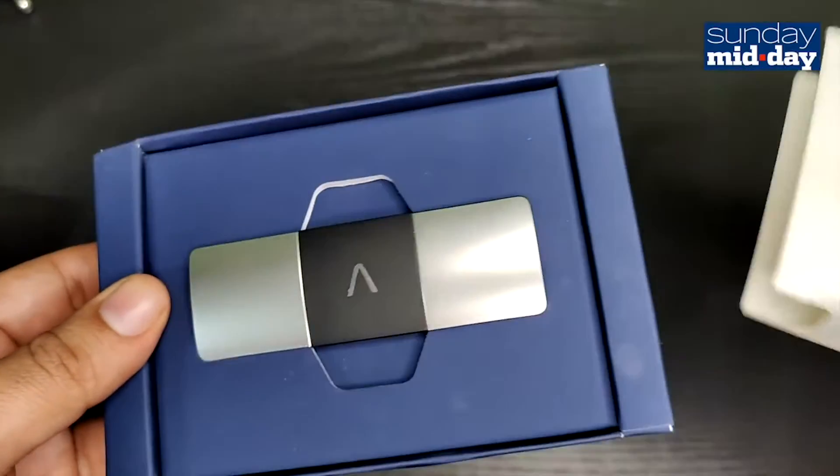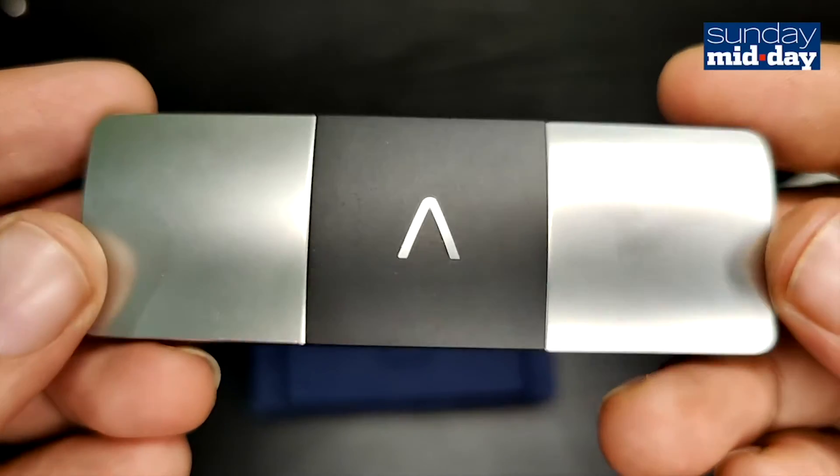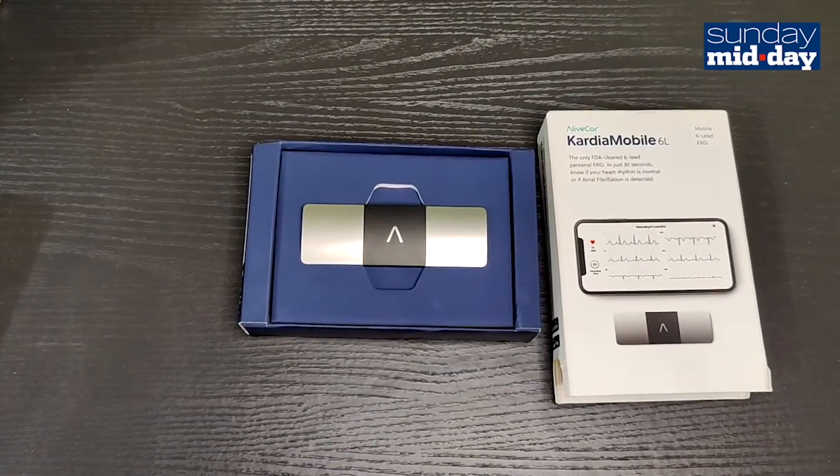The device is approved by the FDA in the US. However, the manufacturer does mention in the app that it is not for checking heart attacks, recommending that you go to an emergency room if you suspect something is off.